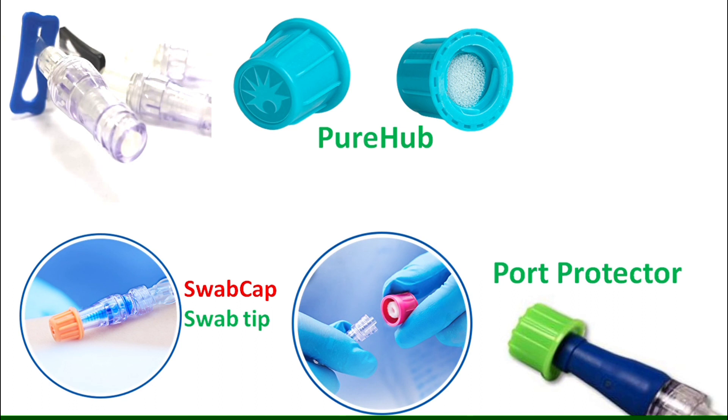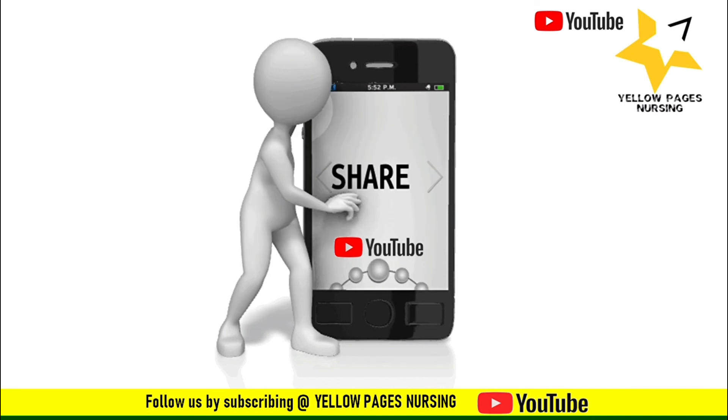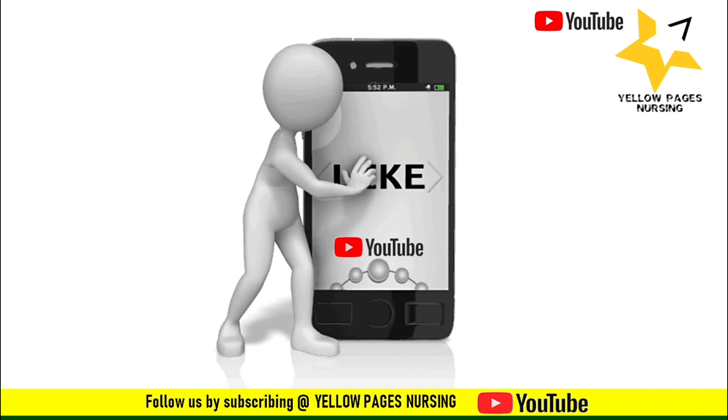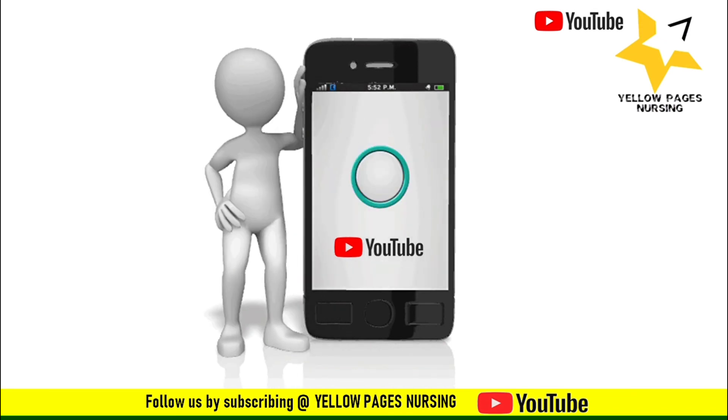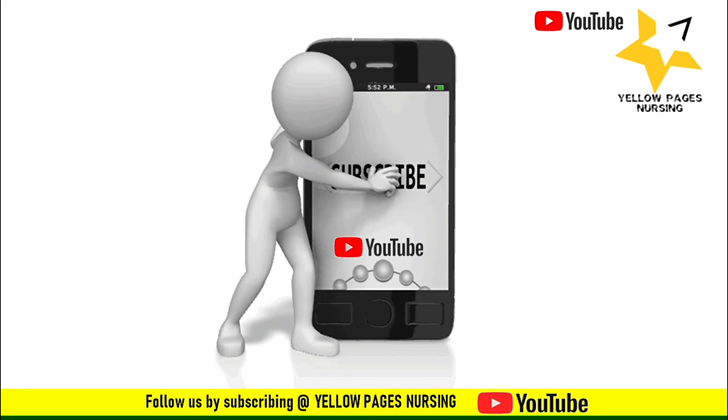So there you have it — scrub the hub to prevent bloodstream infections. If you find this video useful, please like it, subscribe, and do not forget to hit the bell icon to receive instant notifications. Thanks for watching, have a nice day.